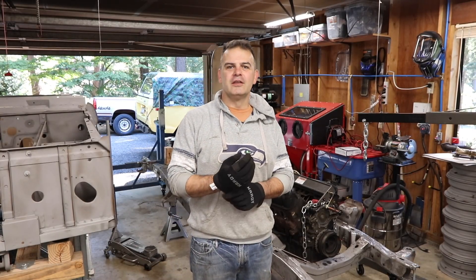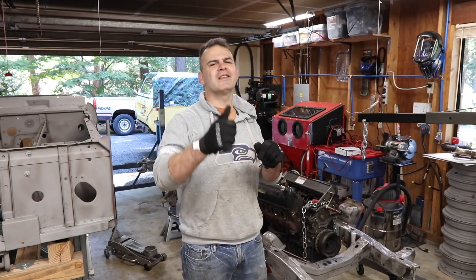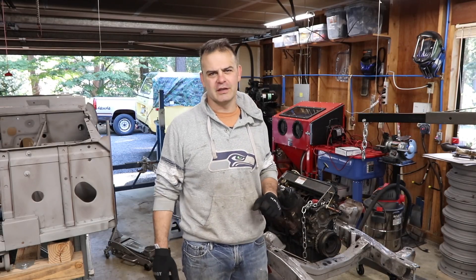Hi, welcome to Matt's Garage. Do me a favor — if you guys are into car shows, please hit the subscribe button, maybe hit the like button. Not just for me, but for everybody putting together channels like this.